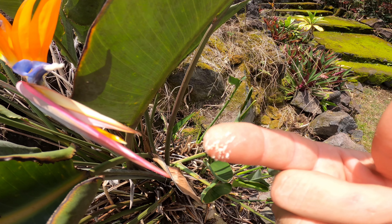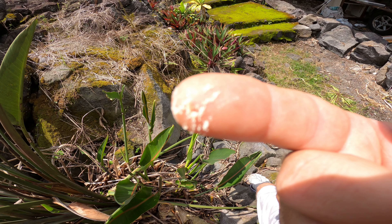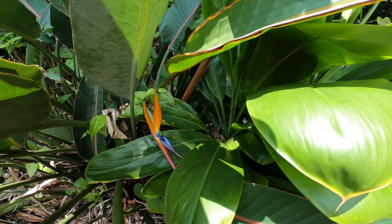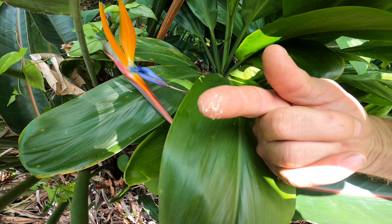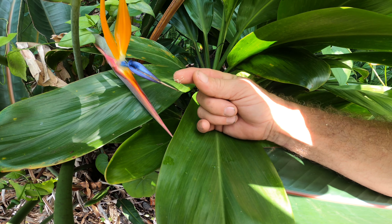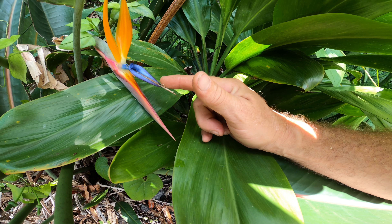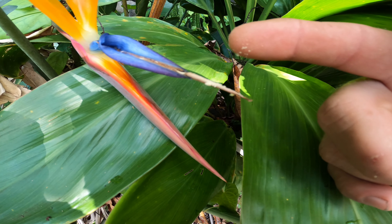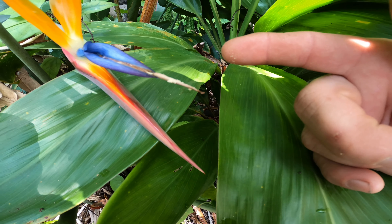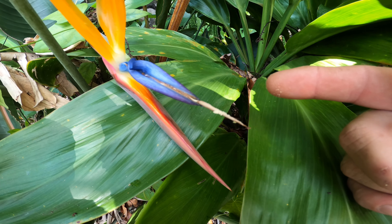That's a good amount of pollen. We'll go back and visit the other flower — the original bird of paradise flower. I've got the pollen on my finger and I'm going to apply it here. You can see there's pollen on there, so hopefully we get some seeds to develop.